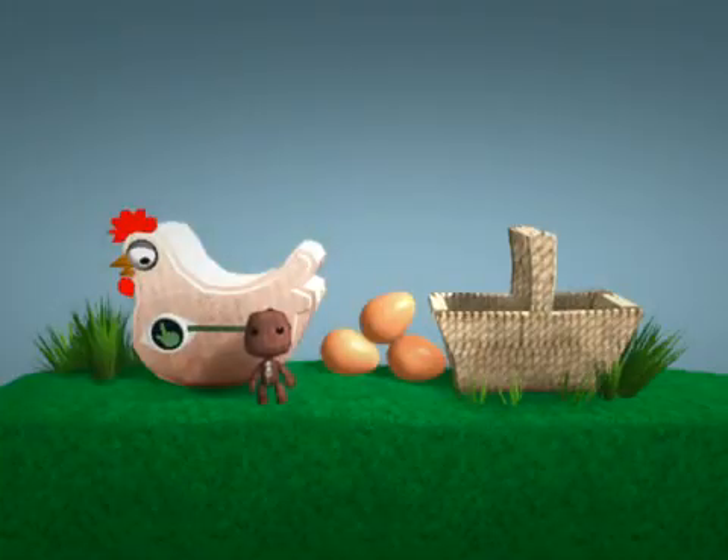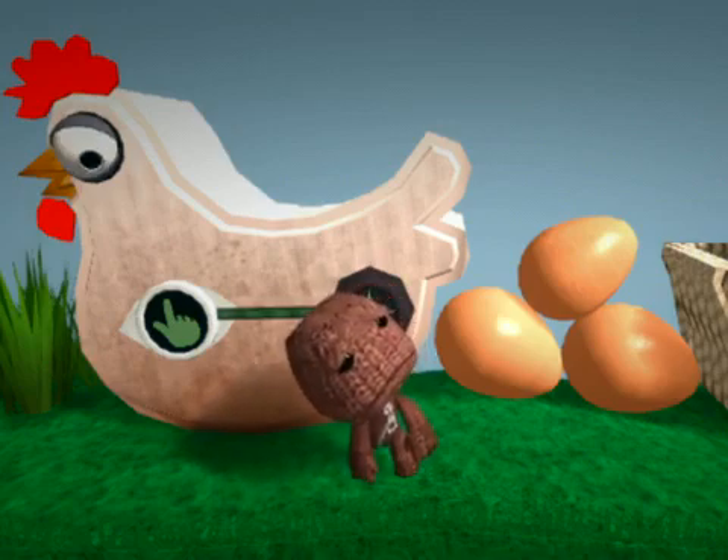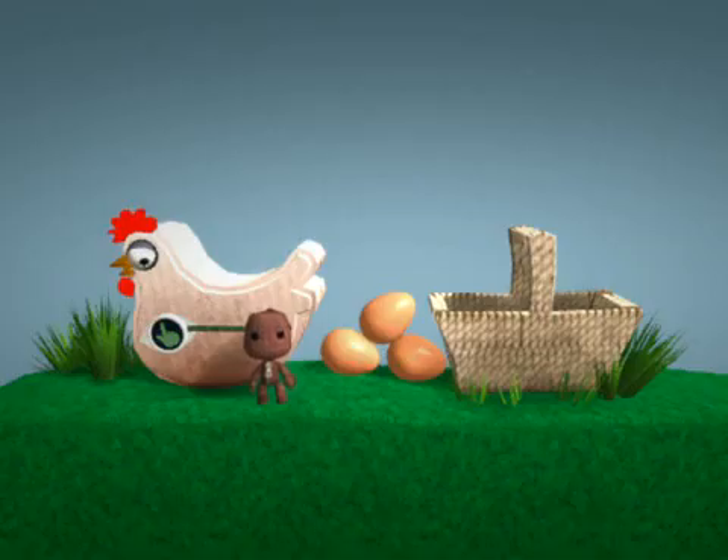Now we have a secondary egg problem to crack — getting these not-at-all-touchable pre-chicklets into the basket. The touch tweaker, methinks. It's in the tools bag under object tweakers.